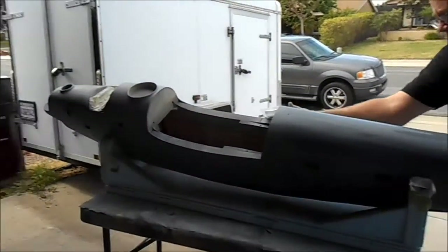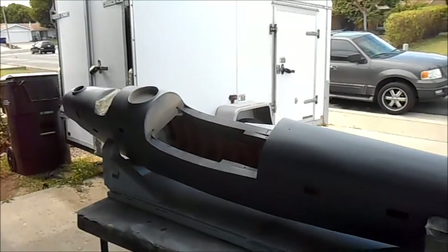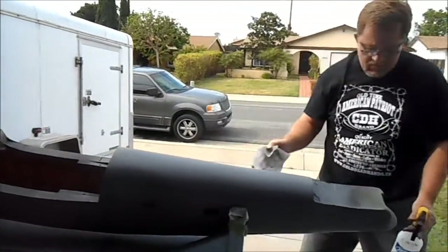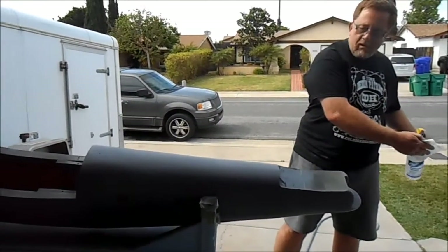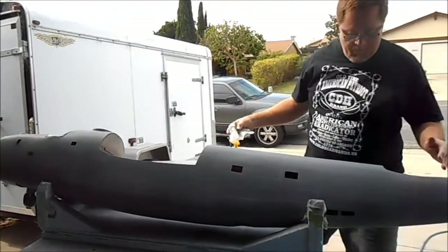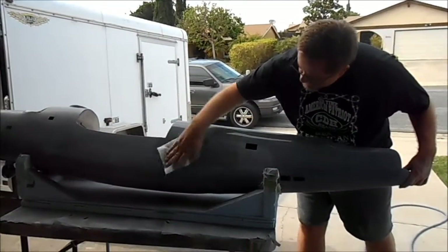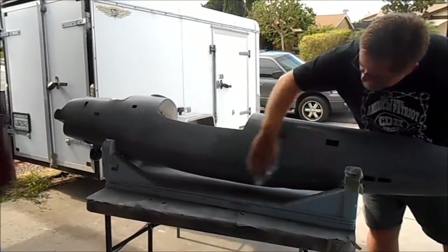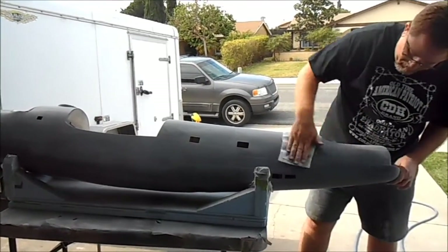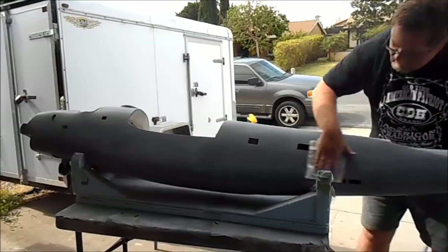After hours and hours of sanding and priming and filling, and finally saying 'that's it, screw it, it is what it is,' it looks pretty damn good. Besides the two coats of primer rolled on and sanded off, we mixed up four pounds of two-part primer, shot two pounds on two different occasions, and Frank dutifully sanded most of it off. We put the panel tapes on, shot another two pounds of primer, and sanded just enough to get the orange peel off.